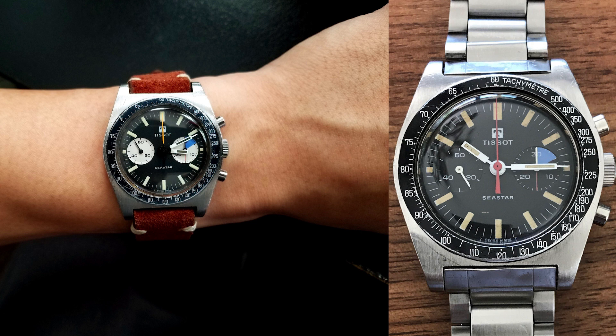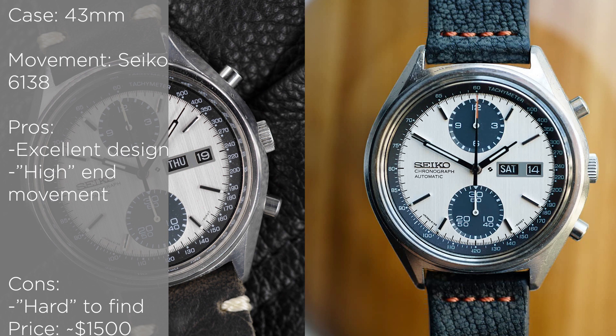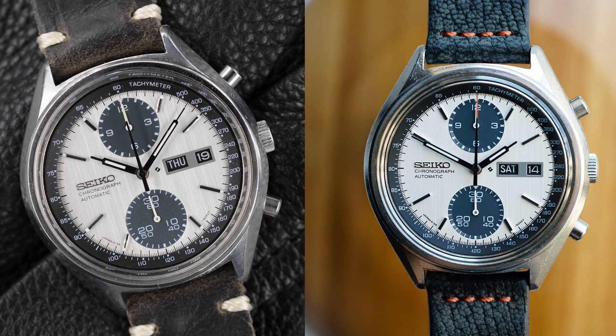The next watch is also a vintage watch — the Seiko 6138-8020, also a Panda dial. This is one of my absolute favorite vintage Seiko chronographs. It has a great high-end automatic chronograph movement, and the case and especially the dial are absolutely gorgeous on this watch. They can be found pretty easily, and this is an excellent watch with great size. It is an absolute steal when it comes to value for money, in my opinion.